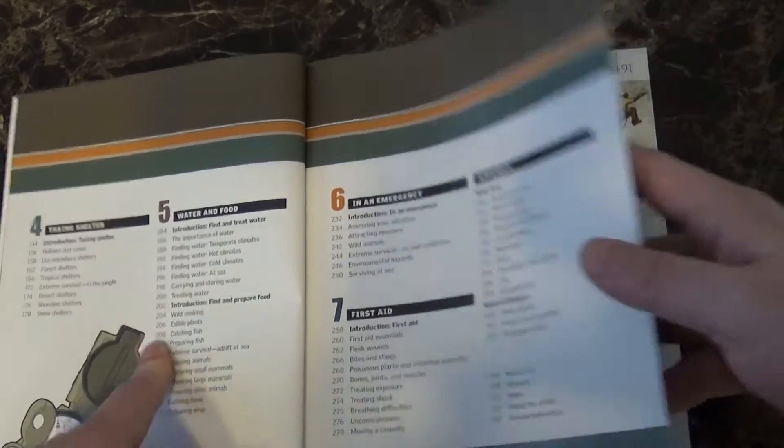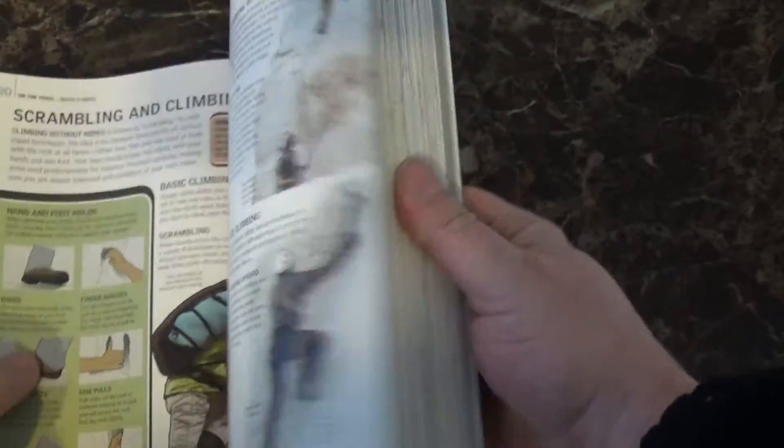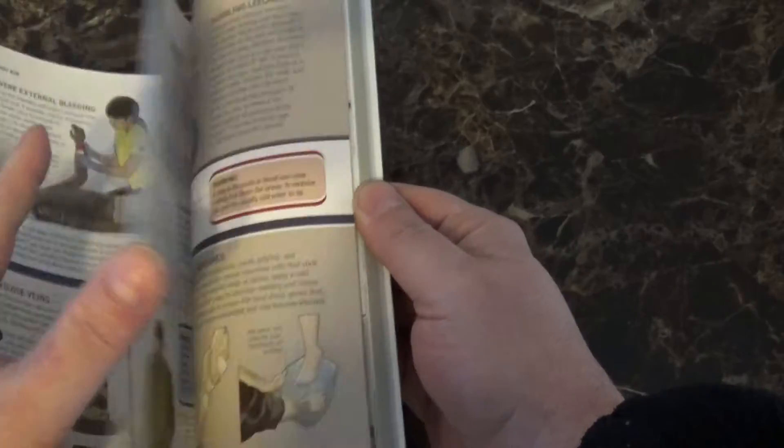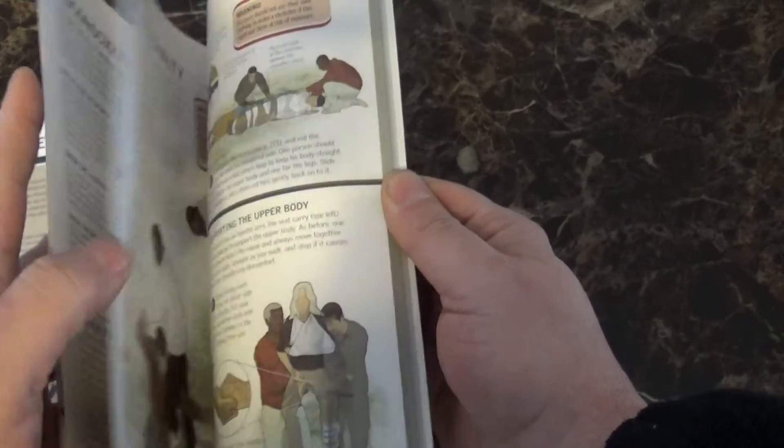The appendix is done really well — it's got a whole section which is great for reference.